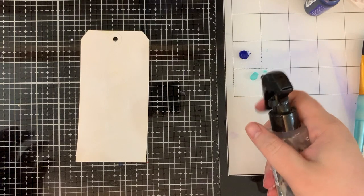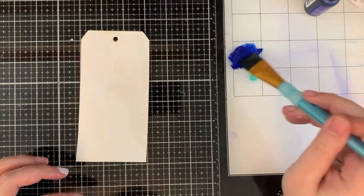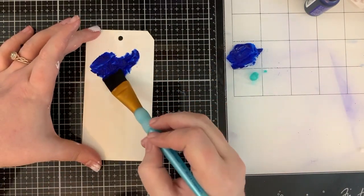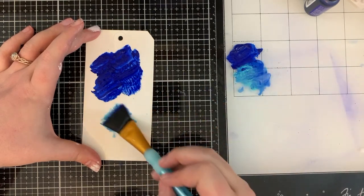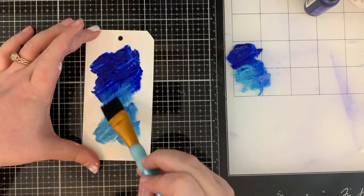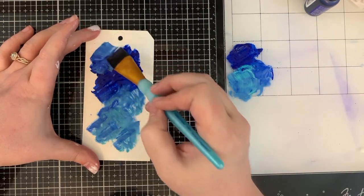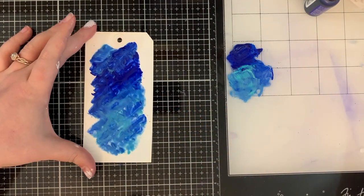Give it a couple of good squirts and then just have fun. There was no rhyme or reason when I started putting color down on the tag — I just did what I wanted, what felt good. Do the same. I like a little bit of white space left in my tags, but feel free to cover the entire tag. It's really what you like and what you enjoy doing.